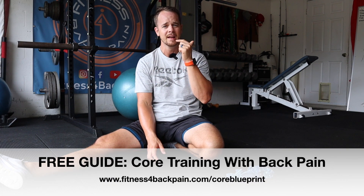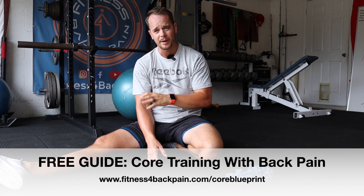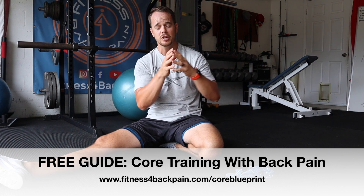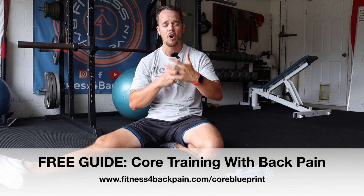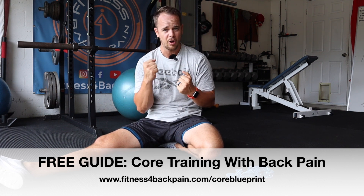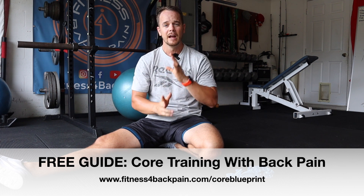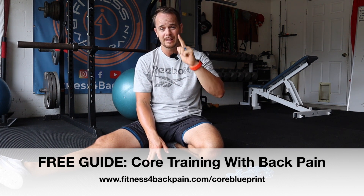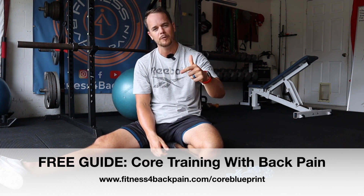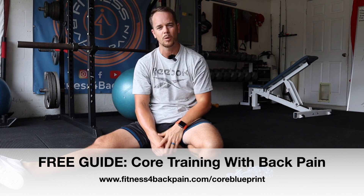Before you run off, I've got a free gift. If you are into core training, have some low back sensitivity, and want to learn how to do it the correct way, check out www.fitnessforbackpain.com/coreblueprint. I show you exactly the way I think about core training — how someone with a sensitive low back should and should not be training their core, and all the big mistakes people make in their daily program. This free download is perfect if you want to train core the right way, smarter, to protect your back and reduce sensitivity. Thanks again for watching — see you on the next episode.